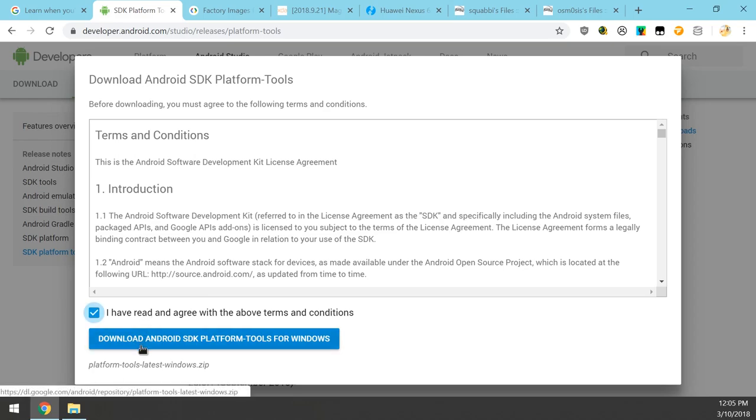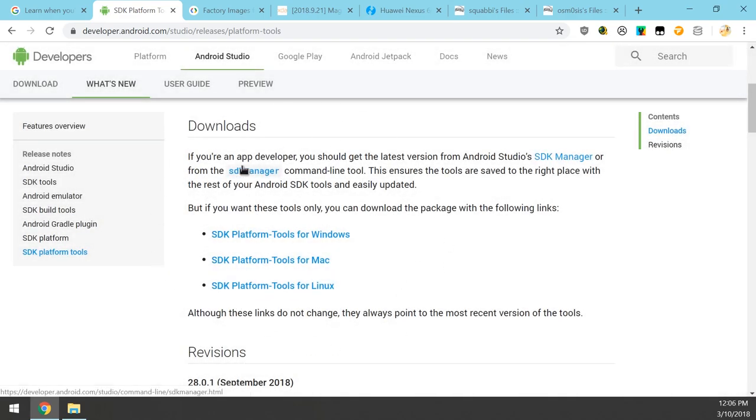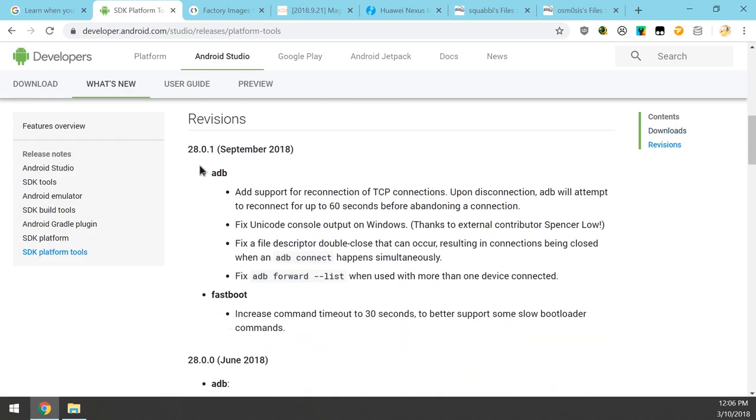Just click on it, check the checkbox, and download the platform tools. Save everything into one folder. If you've already set up the SDK platform tools, you don't need to do it again as long as your version is up to date — the last update was about one month ago. If you haven't got the September version, just download them again and replace your existing tools.